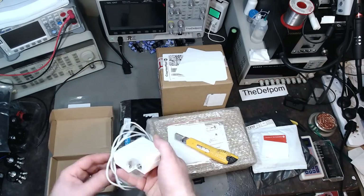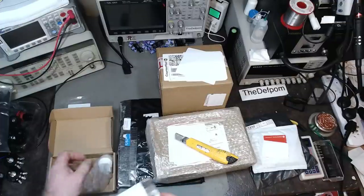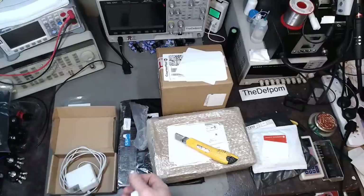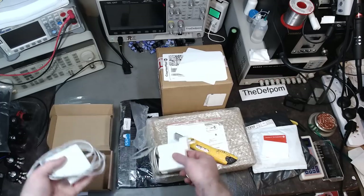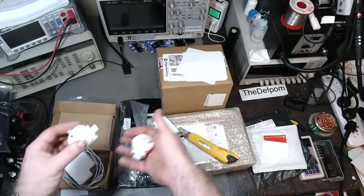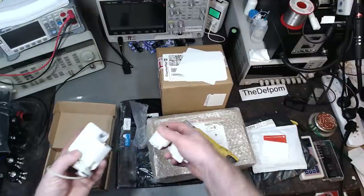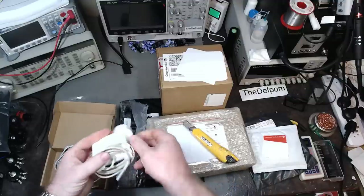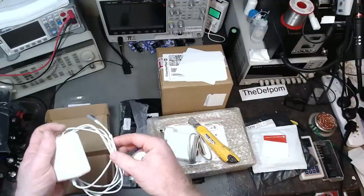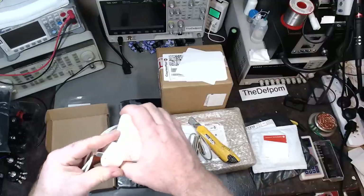It's an Apple charger — a fake one; there are no logos on it. Comparing to one of my own chargers, this one is slightly lighter, but not much in it. This is for a computer I've repaired recently. The charger that came with it was damaged, so now I've got a brand new one. I'll keep my own charger and give this one with the computer. I should really test it out first before handing it over, given that it's not an original Apple charger.